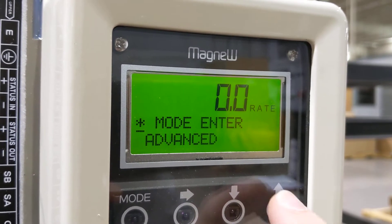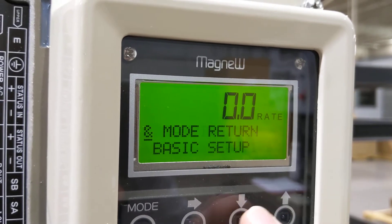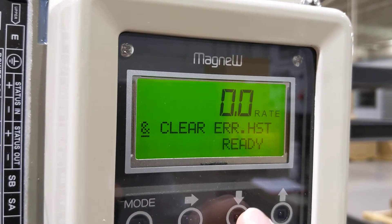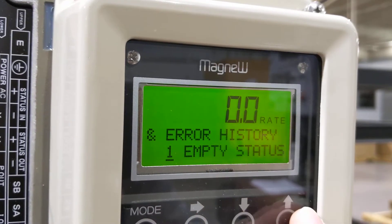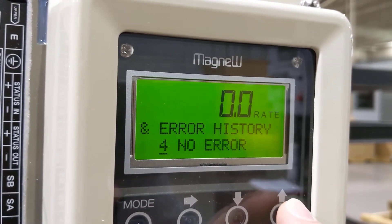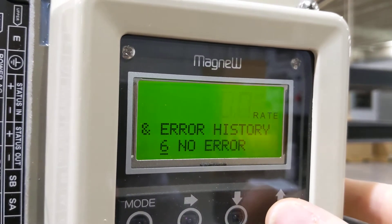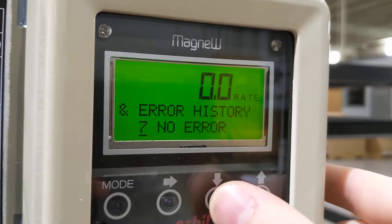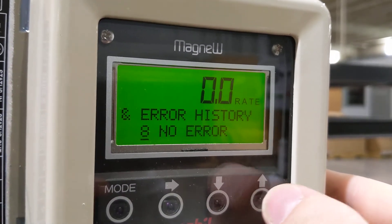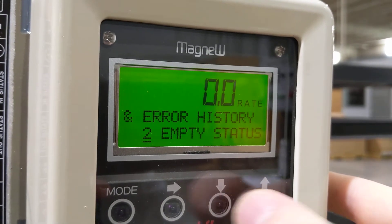We can enter advanced if we like — same idea. We have damping and clearing the error history. We've got one error here that just tells us we have an empty status on the first entry. We can keep going down through the error history. You can see where there are no errors — this set of eight error entries will just fill up, with the most recent first, second most recent next, and so on.